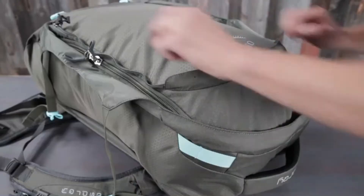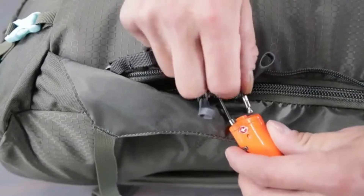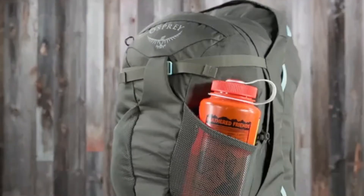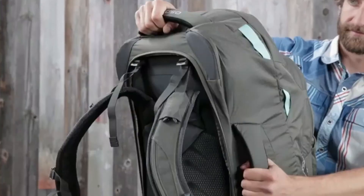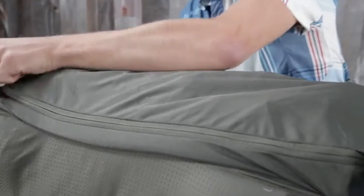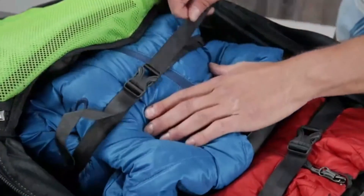The Farpoint and Fairview series share the following features: large panel zip access to the main compartment, lockable sliders on the main compartment zipper, dual front compression straps, dual front mesh pockets, padded top and side handles, a stowaway back panel harness and hip belt with a zippered rear flap for protection when stowed, and two internal compression straps.